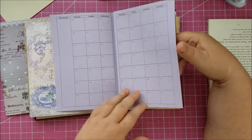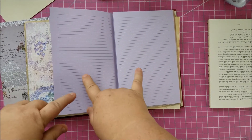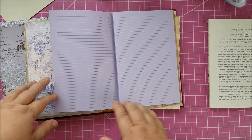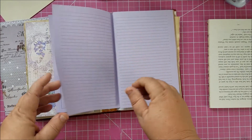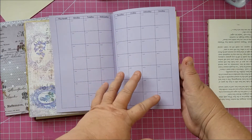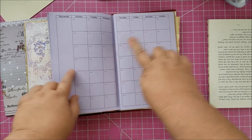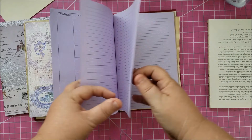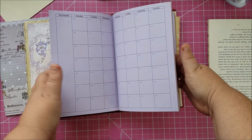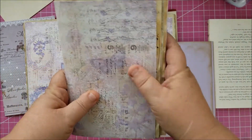I designed it so there are two lined pieces of paper after each month. So if she has a doctor's appointment with a new doctor and needs to write down the address or take notes, she's got two pages to do that — then the next month, then two more lined pages, all the way through December. I printed it on purple paper because that's the primary color of her journal and it's her favorite color.